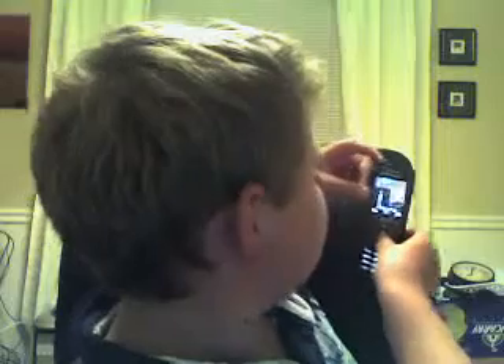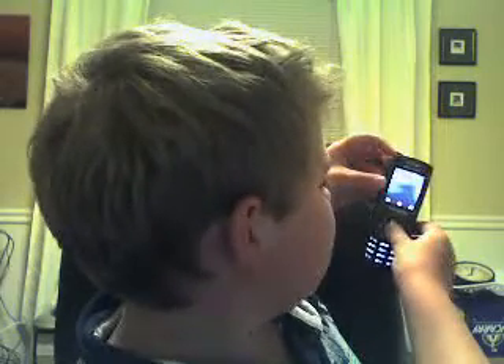It does record at — I believe it records at 480p, which is good for this phone, not smart phones. The iPhone 4 records at 720p to 1080p.